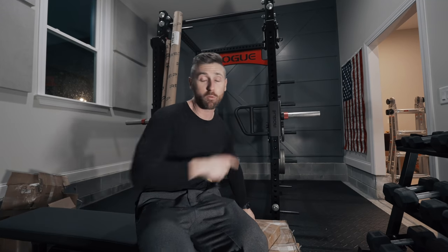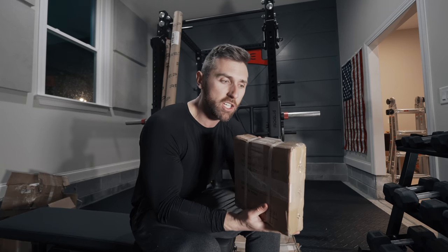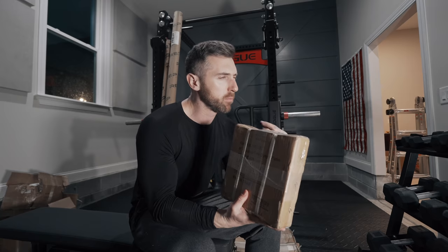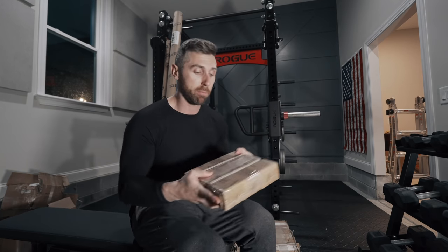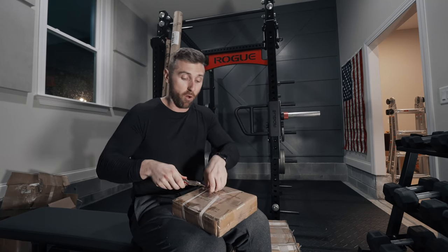How many people are getting so butthurt right now that I'm opening Rep products with my Rogue rack behind me? I don't know why people are so one way or the other — you can mix and match, you don't have to be so loyal. The one thing I want to mention about Rep products is that they're packaged much better. I believe it's R&L carriers that brings Rep products, and two or three shipments in now, it's been the best shipping experience I've ever had. The boxes typically aren't too beat up and none of the products have had much damage. Kudos to Rep on that.